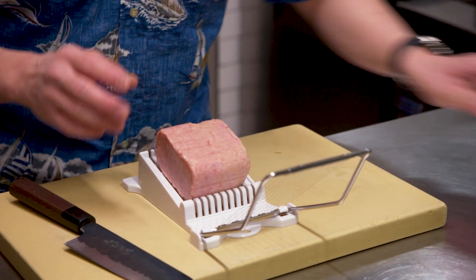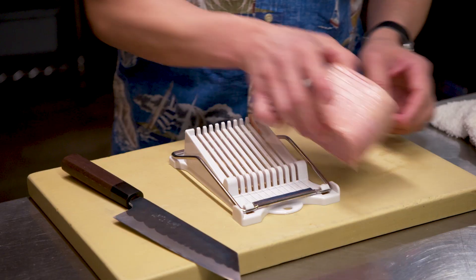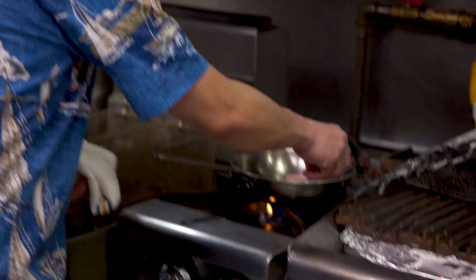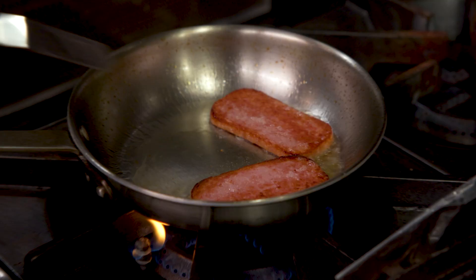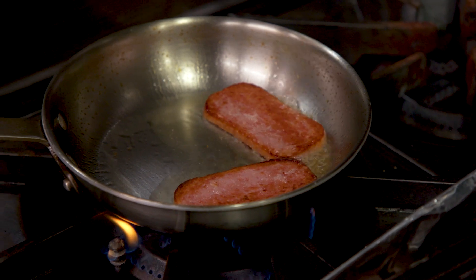We use a luncheon meat cutter and it gives you pretty much perfect slices every time. Look at that. Spam Musubi is kind of like the Spam sushi of Hawaii. In Hawaii, you just walk around, go to 7-Eleven, McDonald's, and you can always pick up some Spam Musubi and take it to the beach as a snack. You know, being Asian — Spam on top of rice, that's all you need. Breakfast champions, man.